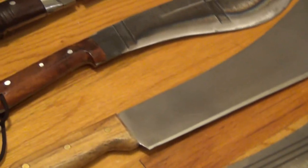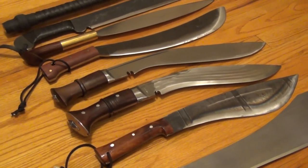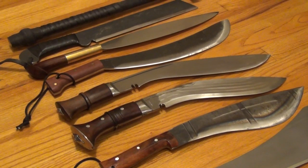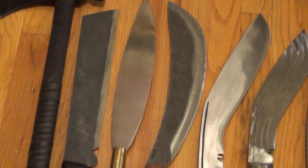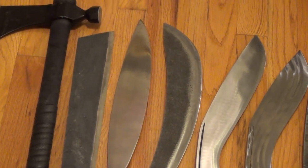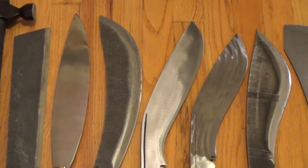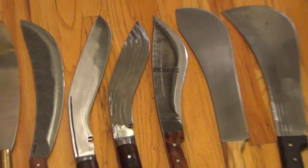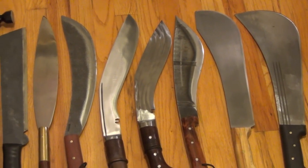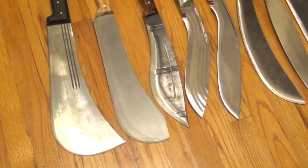Each of those designs has its own benefits and drawbacks. But your skills are going to matter more than trying to find an ultimate design. Every single one of these designs works. They've been proven around the world — tomahawks in North America, the machetes all over the Southern Hemisphere. So don't worry about whether any of these designs are bad. They've all worked in their historical environments.